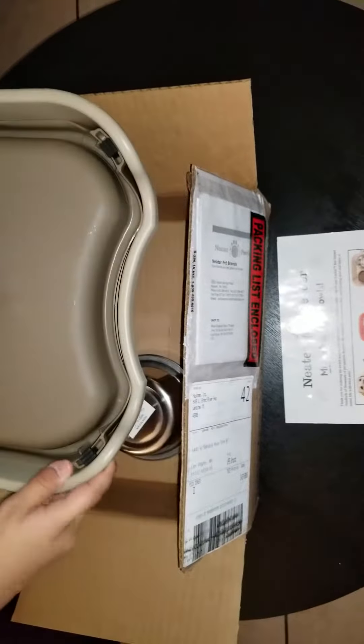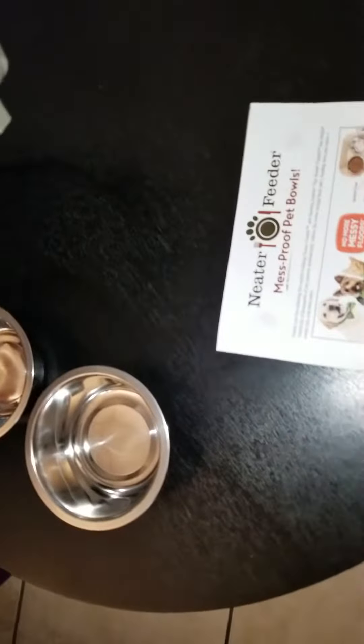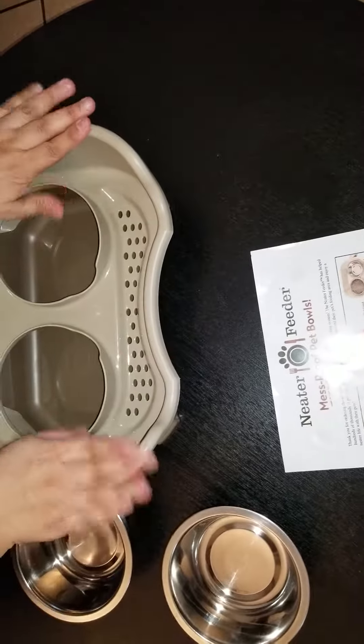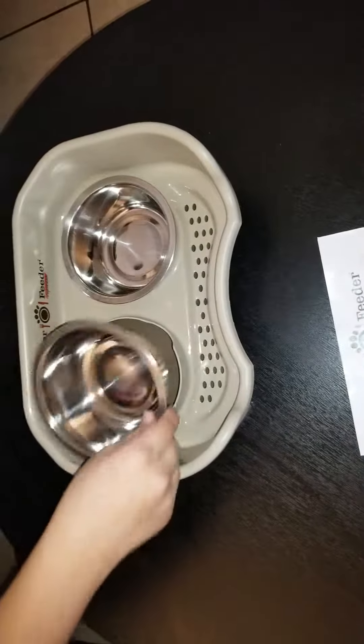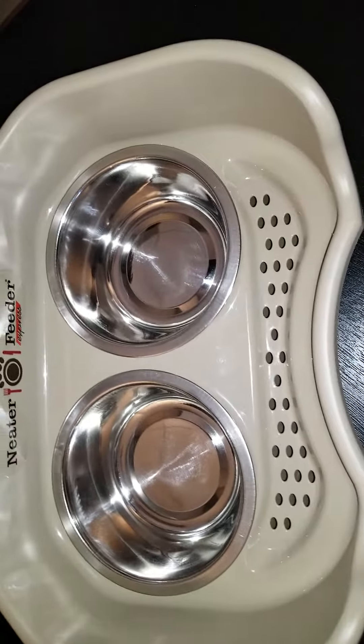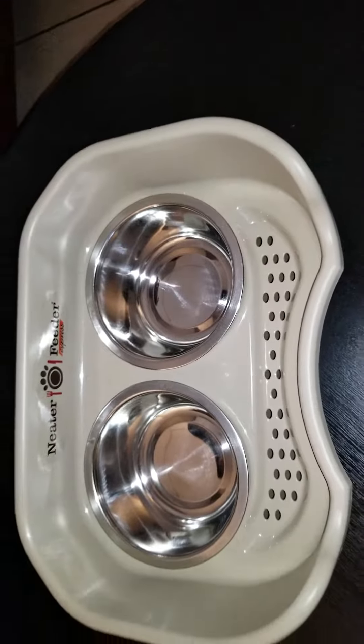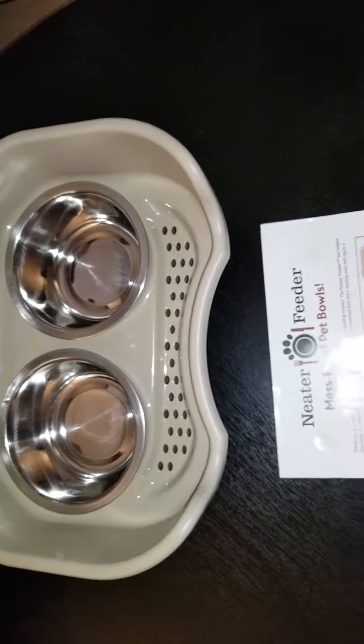Here's what it looks like out of the box and how you put it together. Take everything out — nice deep bowl. The quality of the plastic seems okay. My dog makes a mess every time she eats: dog food all over, then you get ants and I have to keep sweeping it up. So this is kind of cool — when they spill water it goes off to the side, and the crumbs from the food too. It took like two seconds to assemble.